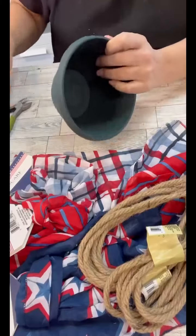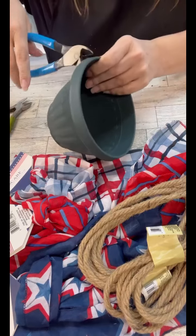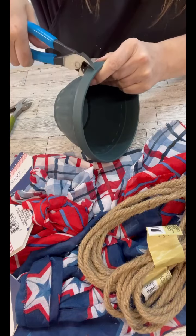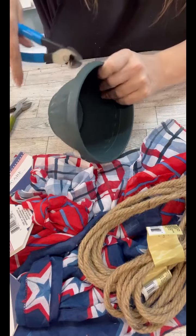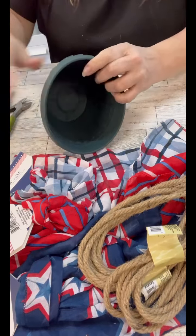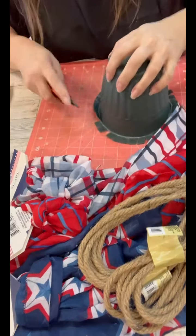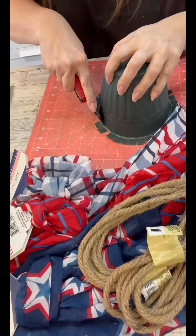Hi crafty friends! I love Dollar Tree scarves because we can use them for fabric-ish kind of projects. This one we're going to do a beehive — like the bee skeps that are the natural kind. I thought let's make a patriotic one, and these scarves are perfect for that.